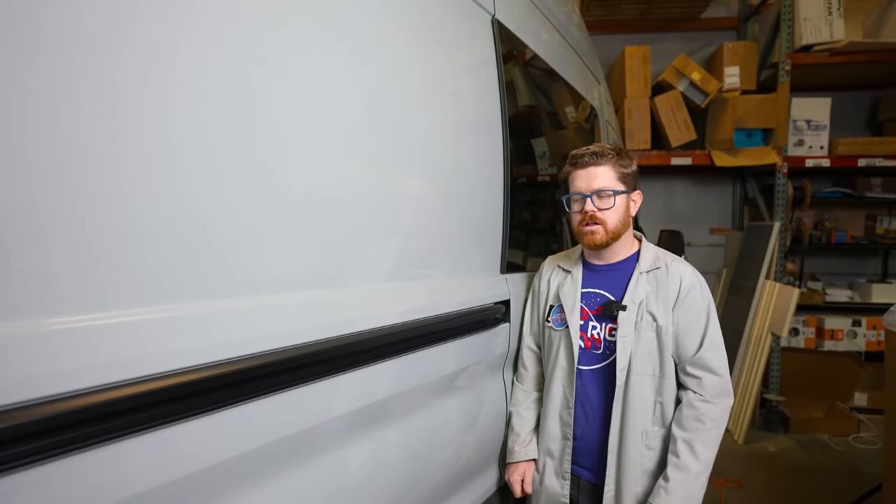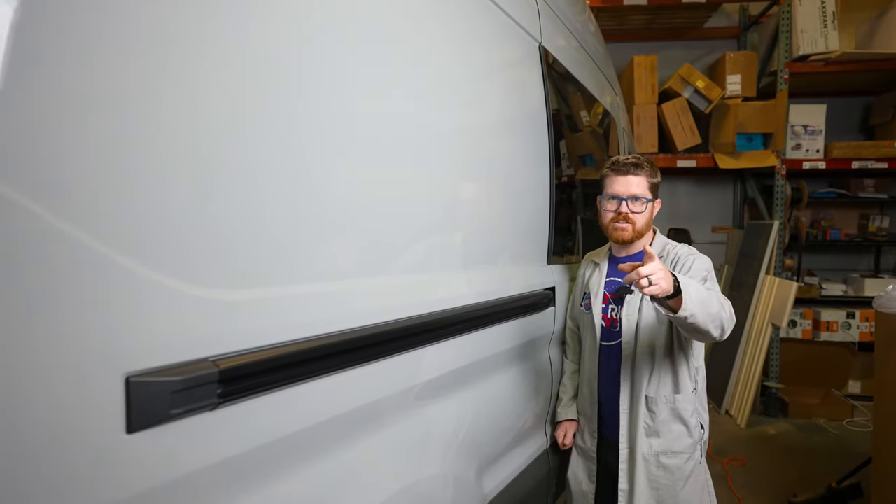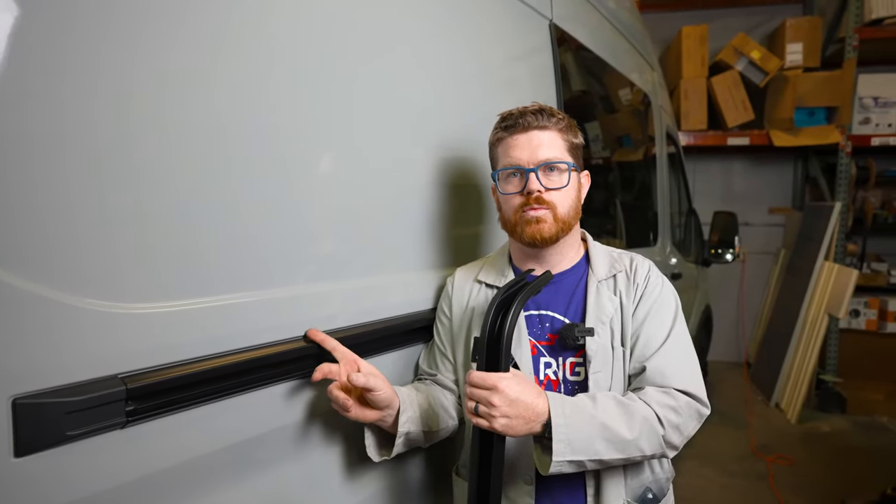Hey everybody, Matt here for AVC and welcome back to the shop. Today we're showing you how to install our blackout slider door rail. If you've been following our channel, you've probably seen the video where we changed out this rail on this van. It was a pretty popular short, and after that response we thought this would be a pretty cool service to offer our DIY community.